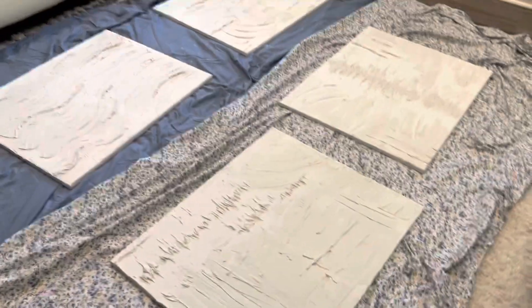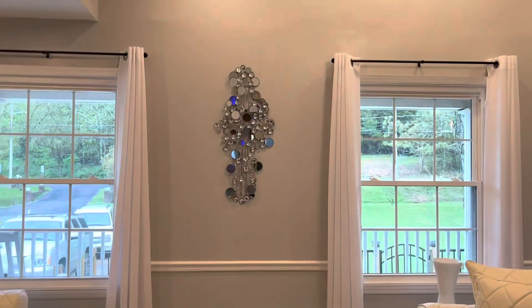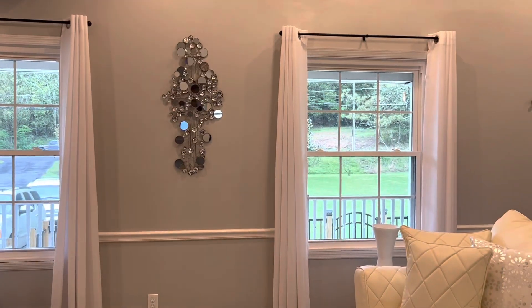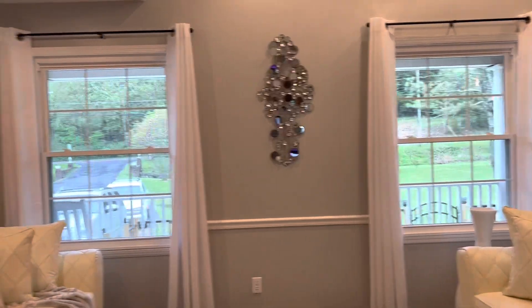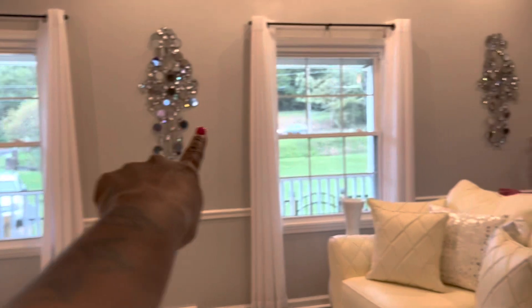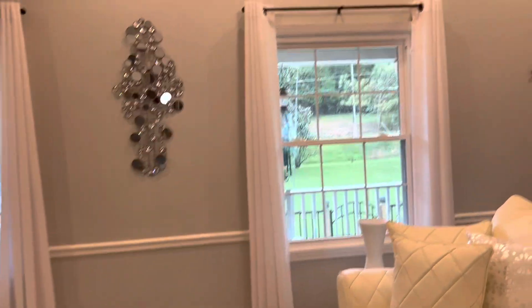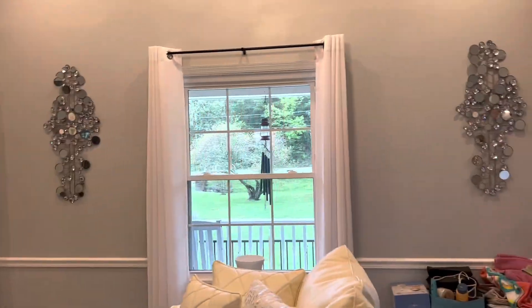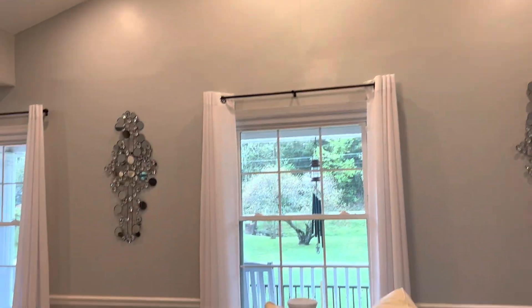This is actually where I'm gonna put them. I had to get new rods because the ones I had were not strong enough to hold those. This right here and that right there is coming down — out of here — because when I got them I didn't like them as they were; they're just too small for that big wall.